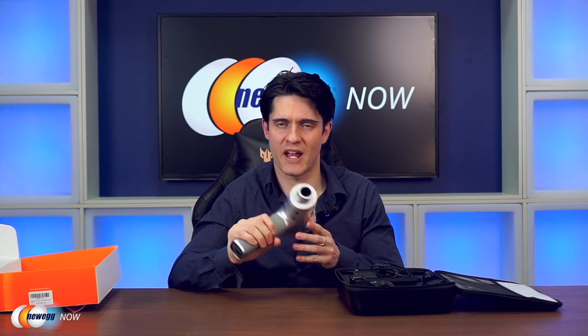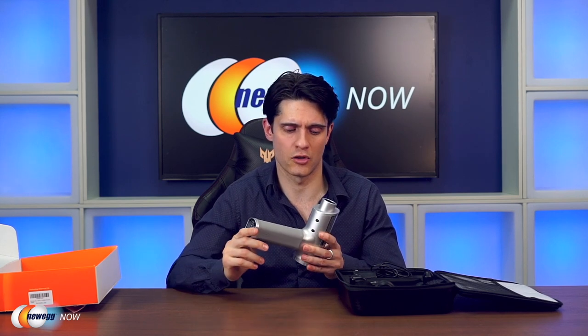I'll just pop that out of the box. First off, it's quite sturdy. It has a nice rubber handle, gives you a good grip — it's not going to slip. If you're using this at the gym and you're a little bit sweaty, it's all good.